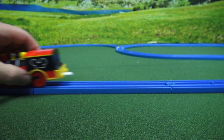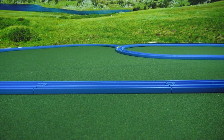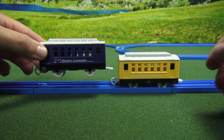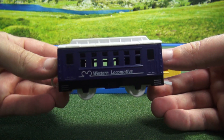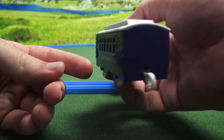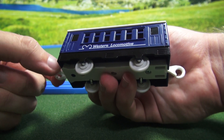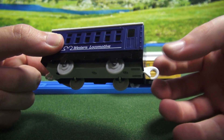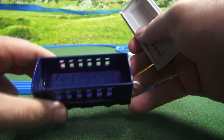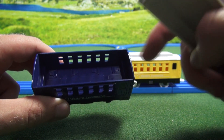Now that we've looked at the train, let's go ahead and look at the cars. As you can see, this comes with two coaches. The first one is blue and says 'Western locomotive' on both sides. It has four wheels, a coupler in the back, and a coupler in the front. Also, the top comes off, so you can put people or even little cars inside.